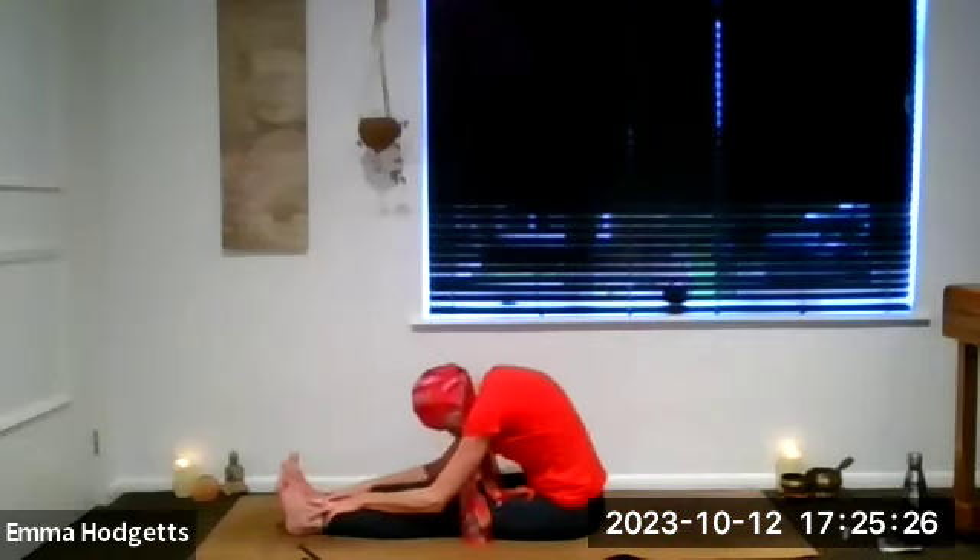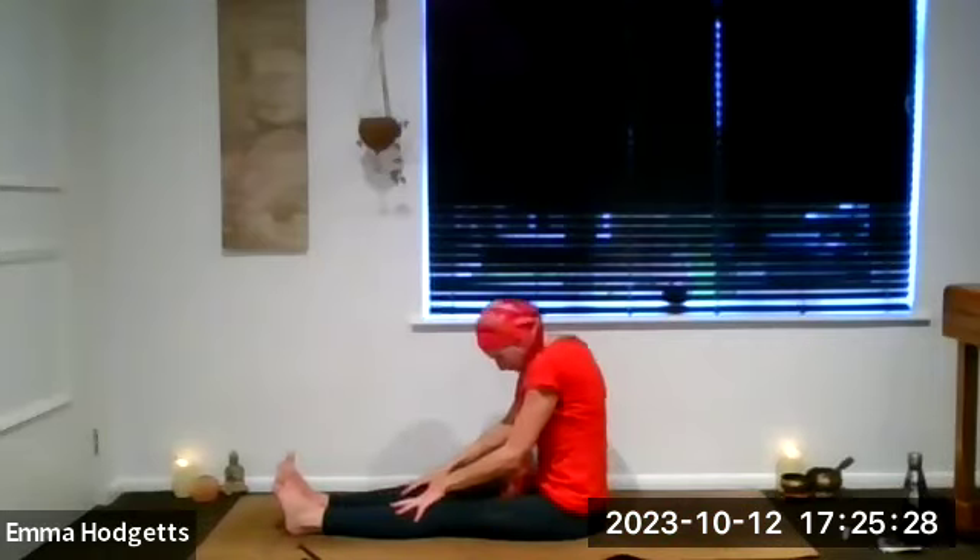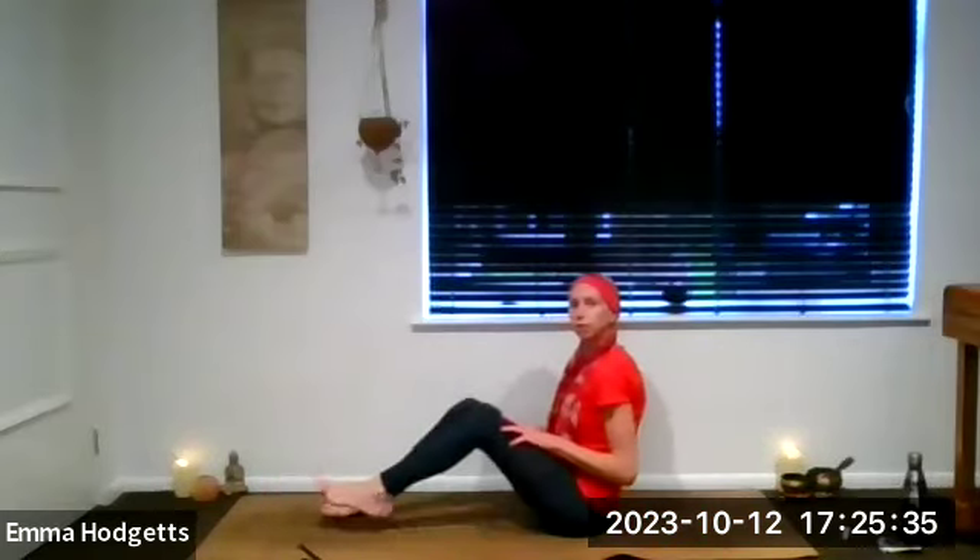Inhale, gently come up, relax the arms. Spine nice and straight. Exhale, roll those shoulders back and down. Bend both of the knees.